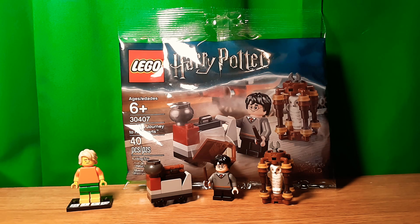Hello, Niko2064 here, back in another review, and today I'm going to review Lego Harry Potter: Harry's Journey to Hogwarts. This is set 30407, has 40 pieces, and retails for about $4 to $5. I've seen some places sell it for $6, but where I was it was only $4. So yeah, let's get into this.